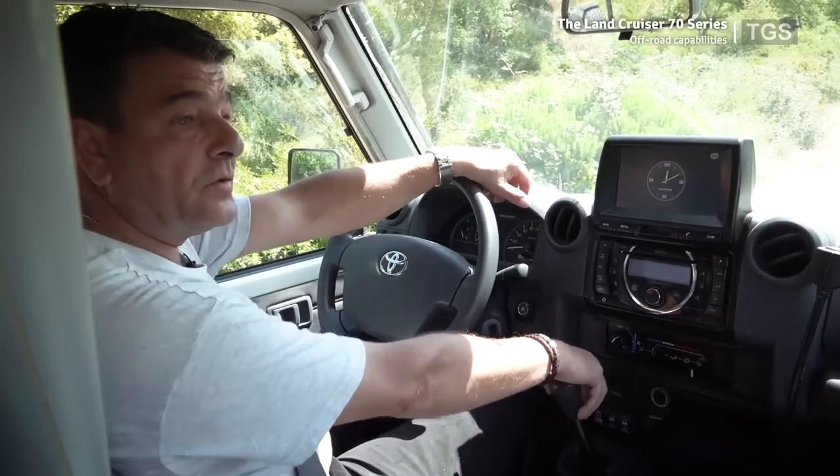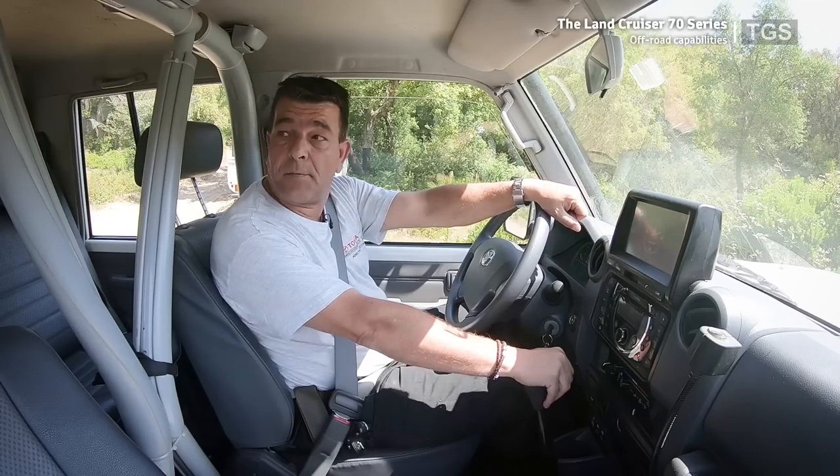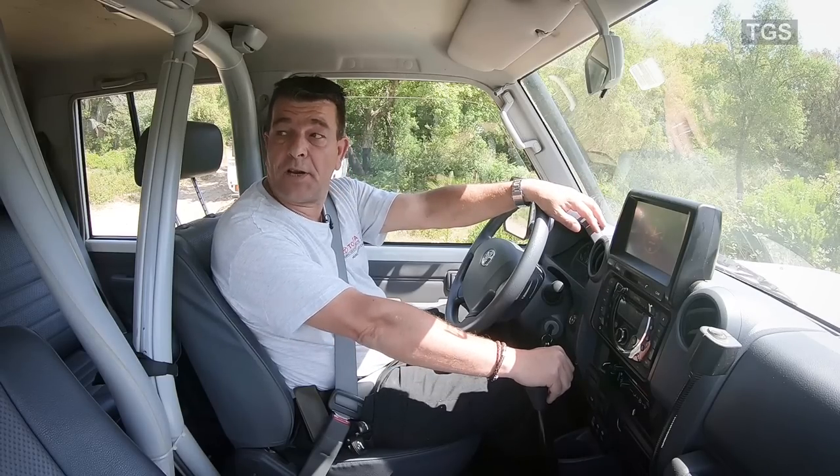That's it for the off-road section. Thank you very much. I hope you enjoyed the video as much as I enjoyed the off-road driving. Thank you and see you soon again on our YouTube channel.